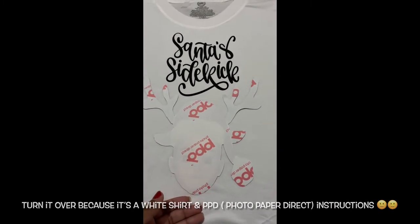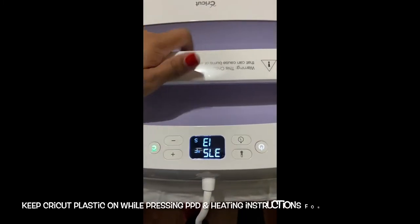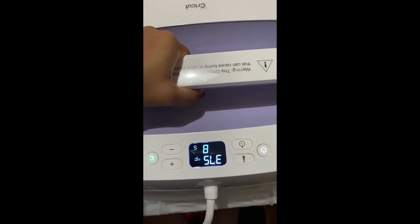Because we're using PPD, which is Photo Direct Paper — this is for the reindeer — and all we're gonna do is press. We're good, and start, there we go.